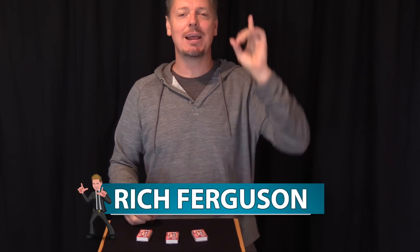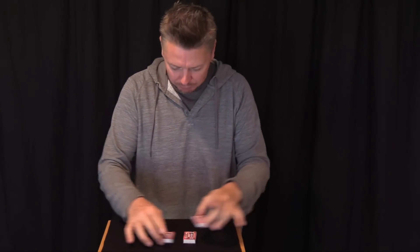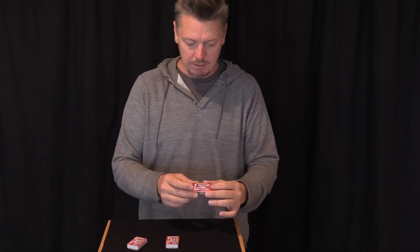Hey guys, Rich Ferguson here, your favorite trickster, and I'm here with your daily dose of trickery. Today I'm teaching you a cool trick where you can mix three boxes around and all you have to do is have your friend guess which box has matches — you take matches out of two boxes, have them completely empty, and have one box with matches. You can hear it, you can see it, but you'll fool them every time. Let's do this.